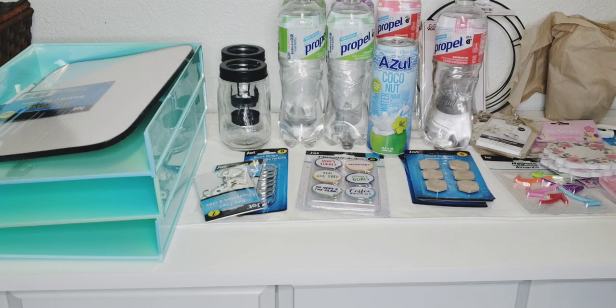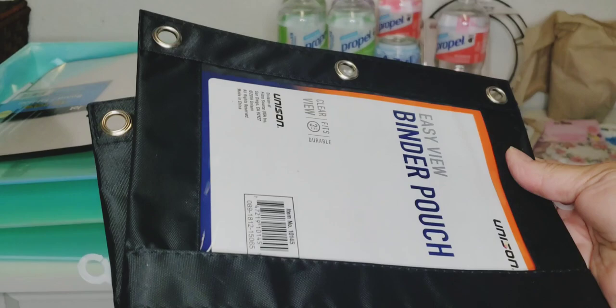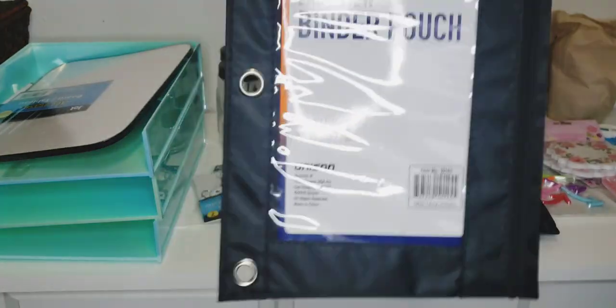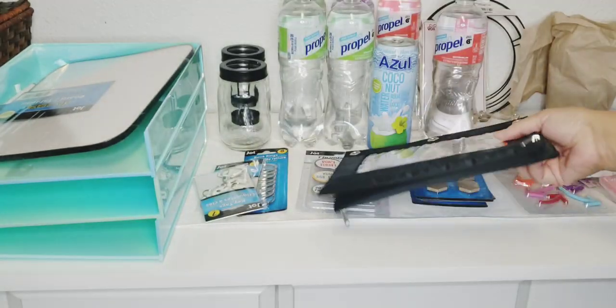I did pick up two more of the binder pouches. I hauled these in one of my previous hauls — the quality is much, much nicer than what Dollar Tree usually carries, and this is by Unison. So I did get two of those.